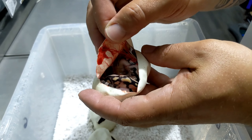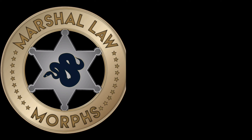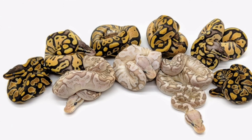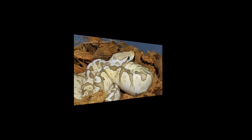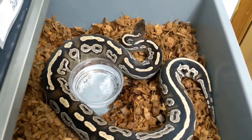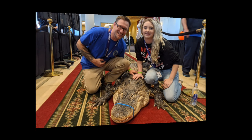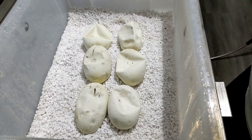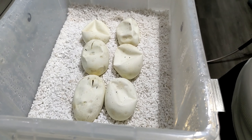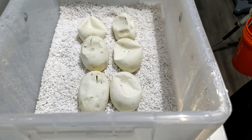Coming up next... Alright guys, welcome back to the channel. Marshall with Marshall Morphs and Leah with Leah Law Morphs.